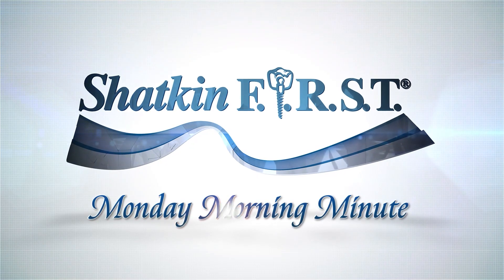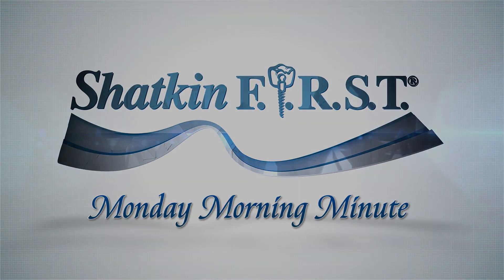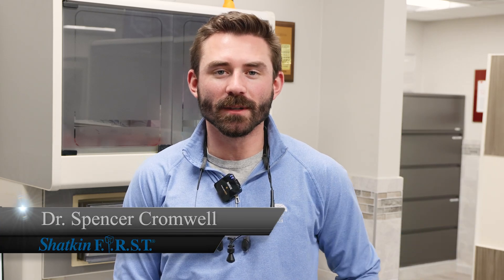Good morning and welcome to the Shack and First Monday Morning Minute. My name is Dr. Spencer Cromwell and welcome to the Monday Morning Minute. Today we'll be cementing two crowns, one on a natural tooth and one on top of a mini dental implant.